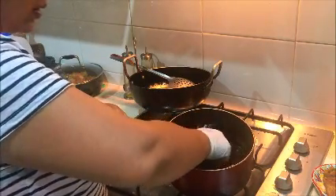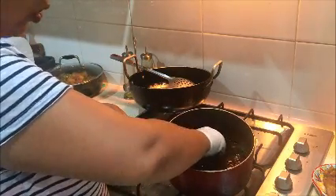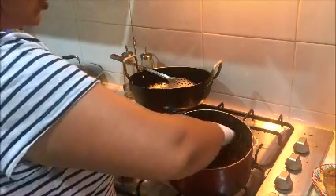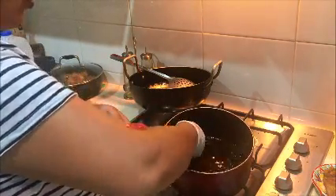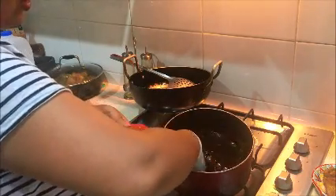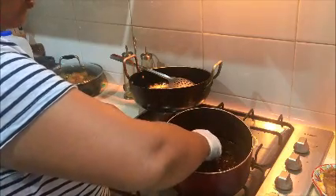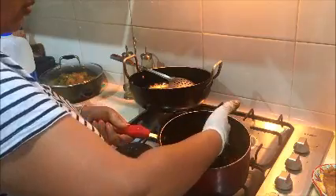Excuse me for the mess — I have some guests coming over tomorrow so I'm doing a little bit of preparation today and I'll do some more tomorrow morning. I thought let's make the chutney today since it's a little bit of a time-consuming process. I already prepared my gulab jamuns as well.